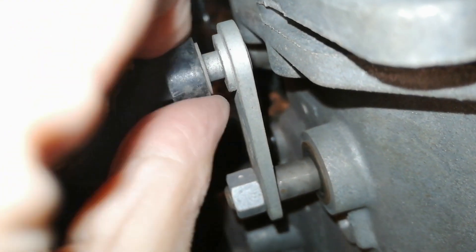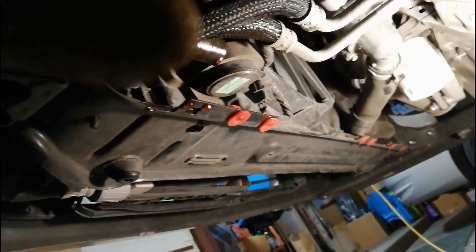Transmission bushing still looks good. Remove the clamp from the hose. Be prepared to capture escaping fluid.